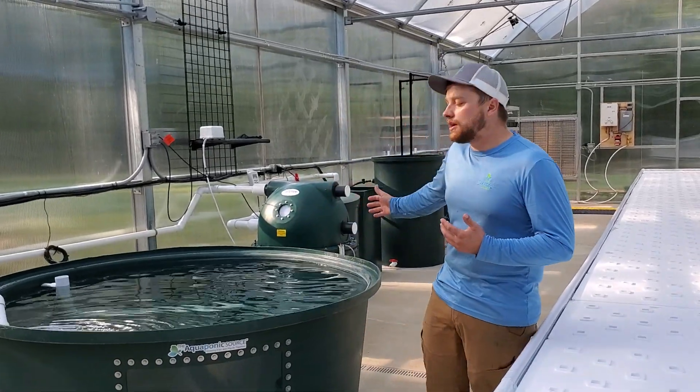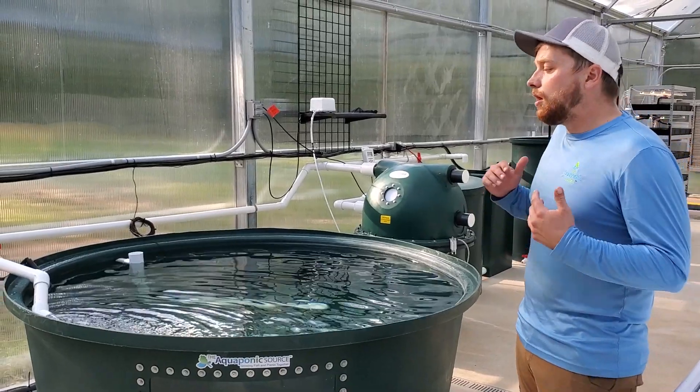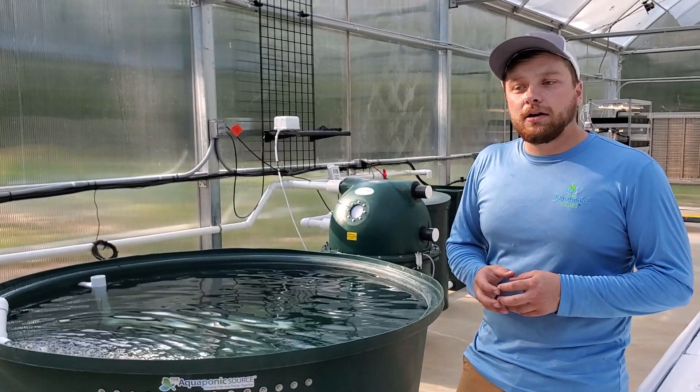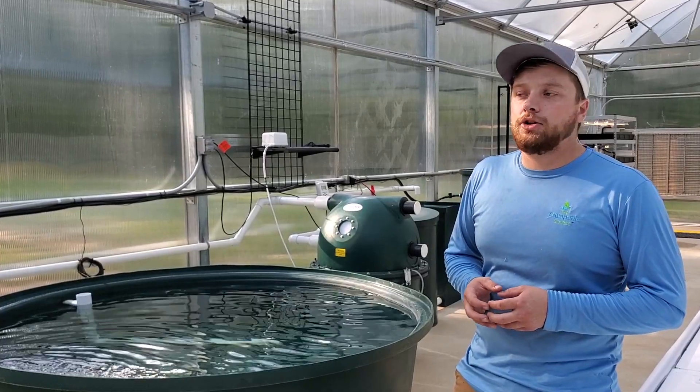Right here we have our 500 gallon fish tank. This is where all the fish are going to be produced in the system. The farmer's planning on raising either tilapia or catfish in here, and we're planning on a little over 200 pounds of fish production annually.